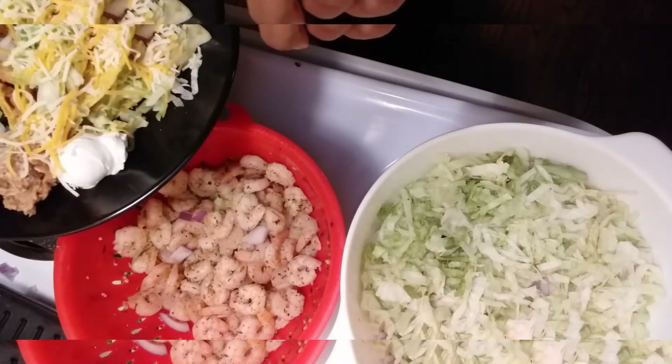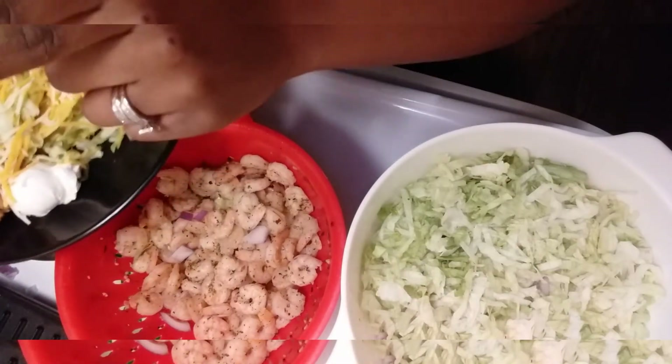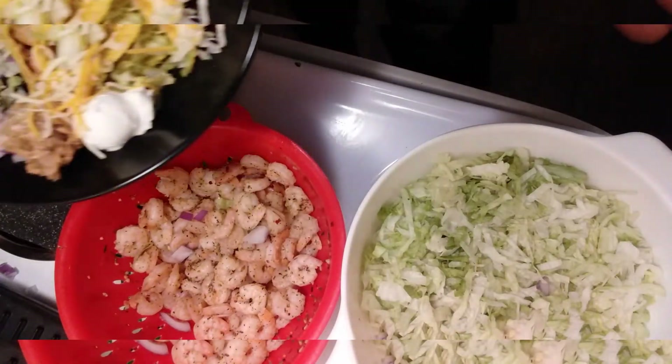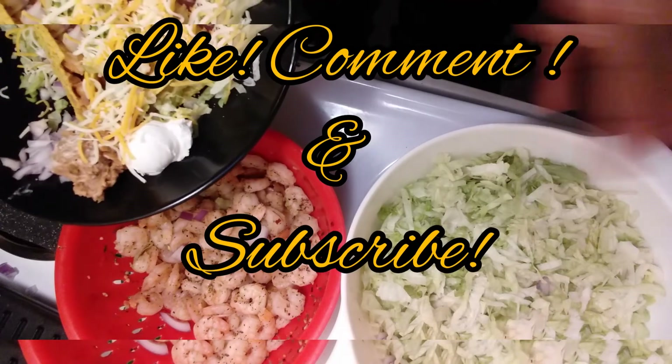Hit that like button, comment, and subscribe. Tell me what you thought about this recipe. Alright guys, bye!